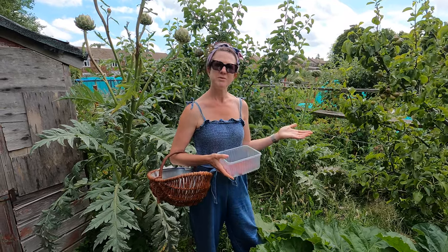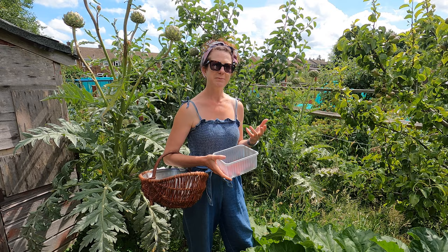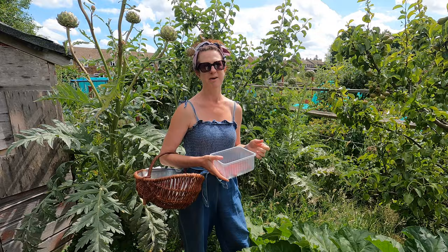Welcome to my allotment. Today I'm going to be showing you the jobs I'm doing in my allotment in the month of July. If you've not already subscribed to my channel, please do so because you'll get lots of helpful hints and tips all throughout the year from my home garden, my allotment, and my home kitchen. July is a really busy month — there's quite a lot of things to pick as well, so I'm going to be showing you what you can be sowing, what you can be picking, and other jobs you need to do.